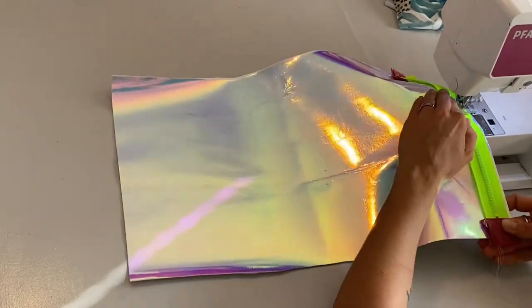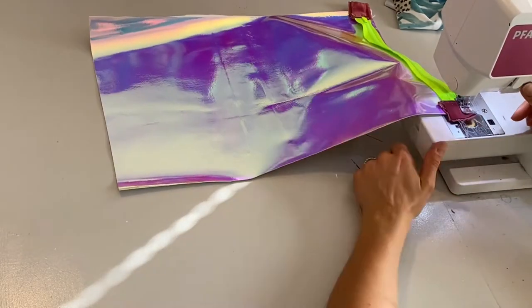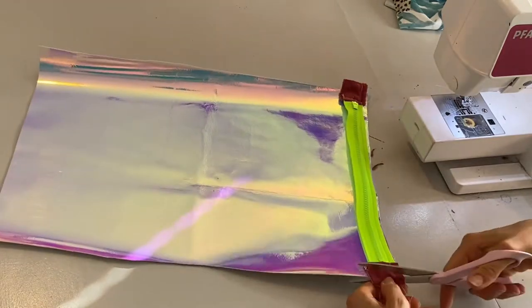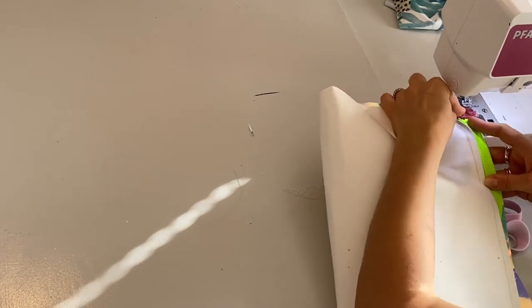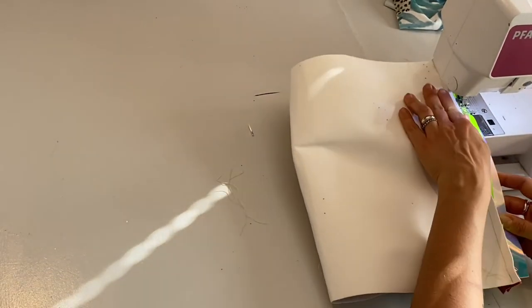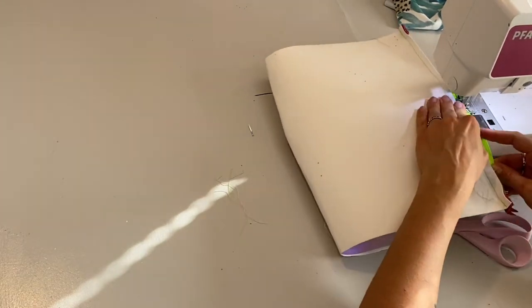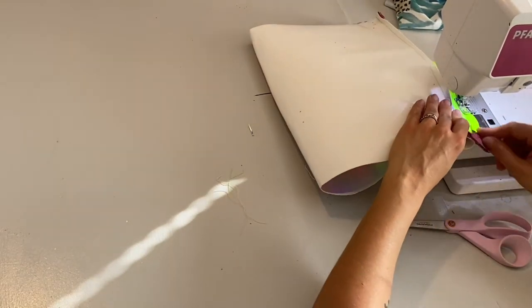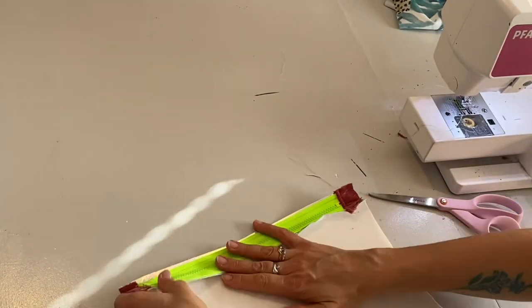Now I'm putting on the zipper — placing it front towards the front of the fabric and stitching it along the edge, as close to the zipper as I can. Now doing the same on the other side. I'll soon have a closed bag, but this fabric really wants to move, so it's hard to get it to lie completely aligned, and I might have cut it a little bit not straight.